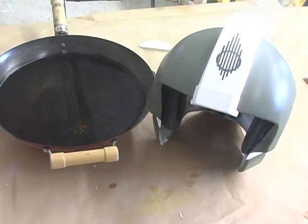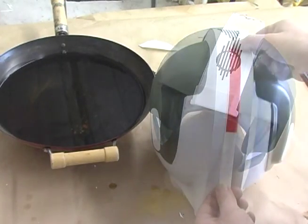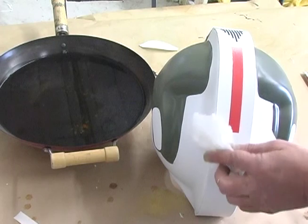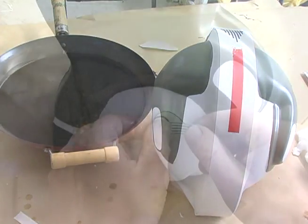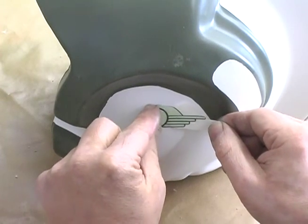Immediately spray the decal with clear top coat — this is going to adhere it to the surface permanently. If you don't do this step the decal will delaminate. Spray about three layers to seal the area. This is a simple decal we're starting with; others require additional steps, so please pay close attention.